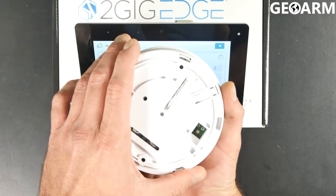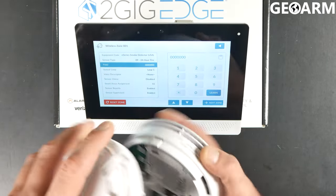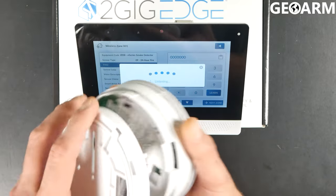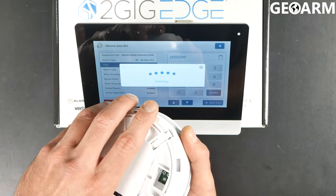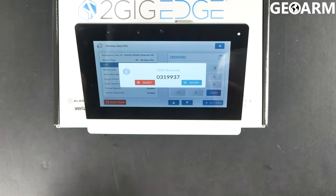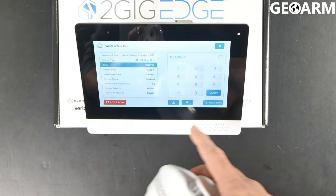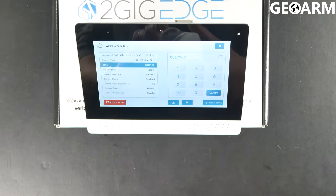We actually need to put it in learn mode first — sorry about that. So we'll go ahead and do this again. Twist it off its back plate and at that point it'll show up. Then you're going to go ahead and hit accept. At that point, you'll see the TXID populated in there.